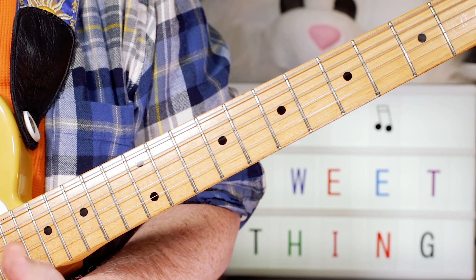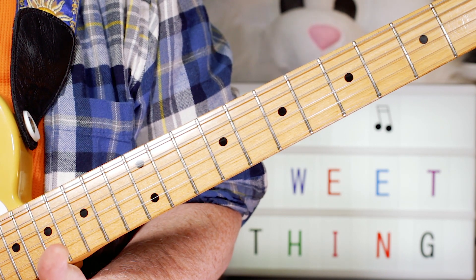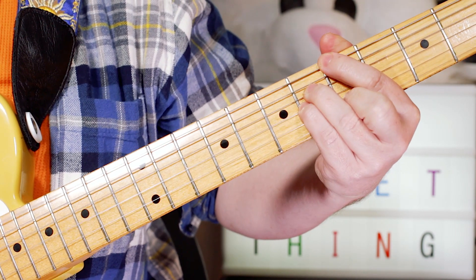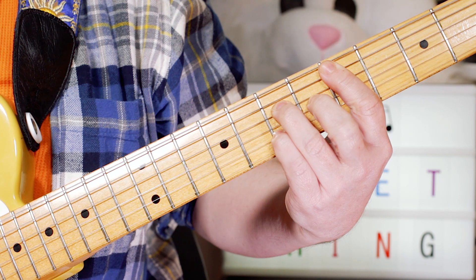Hey guitar buddies, that was Rufus and Chaka Khan, Sweet Thing. So the chords I was playing for the intro and verse were simply an A major 7 to a D major 7, just round and round.